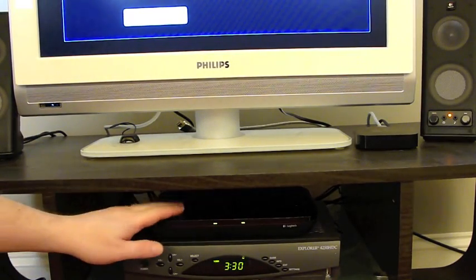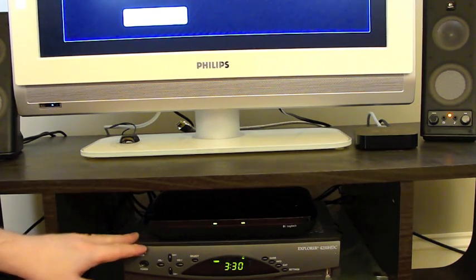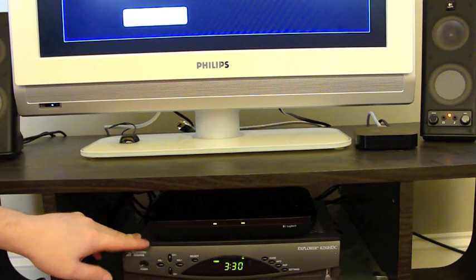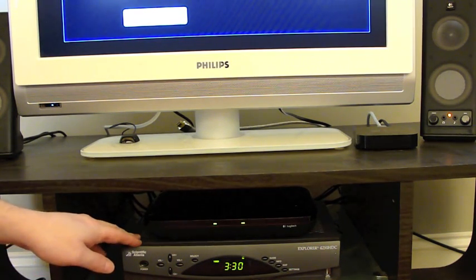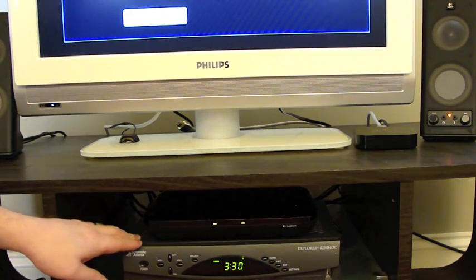I've set up the Logitech Revue and here it is sitting on top of my Time Warner cable box, which thankfully is compatible. I didn't check until after I had ordered the Revue if this box was on the official compatibility list, which I will link to in this post at DroidDog.